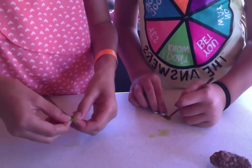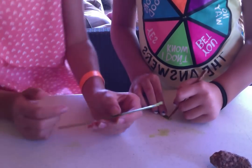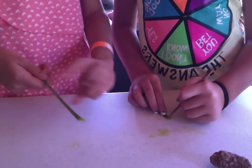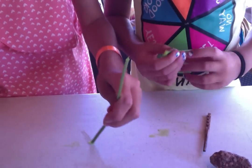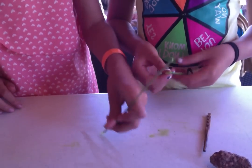See, the paintbrushes are pretty good. I'm going to dab mine in a little bit of water — and you see, it's working perfectly. You can also use paint.